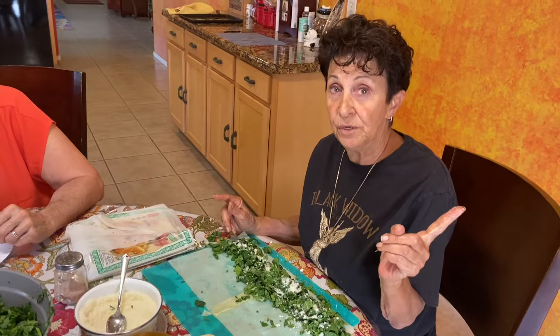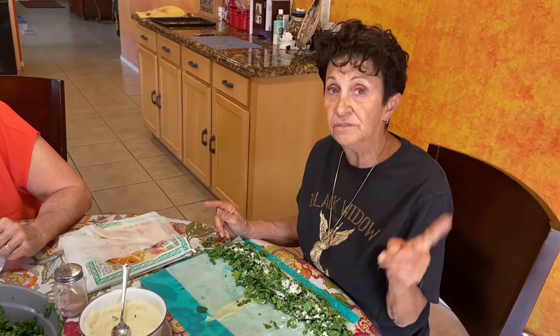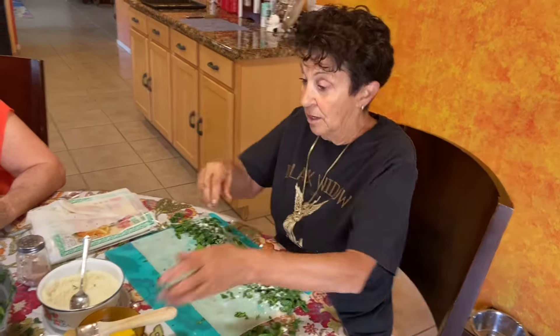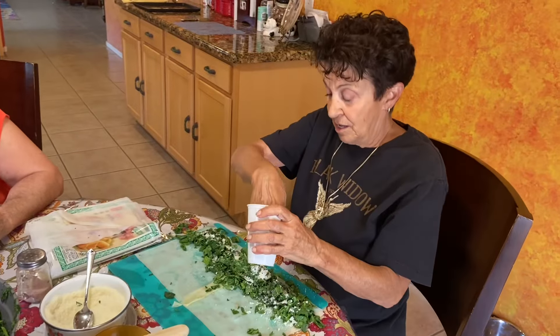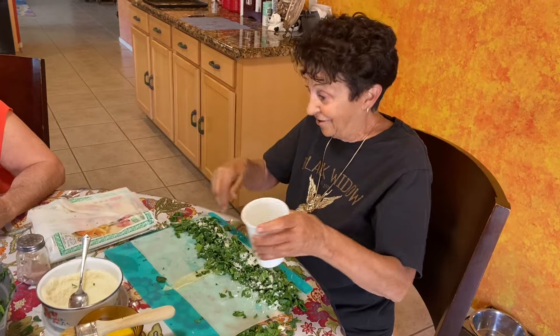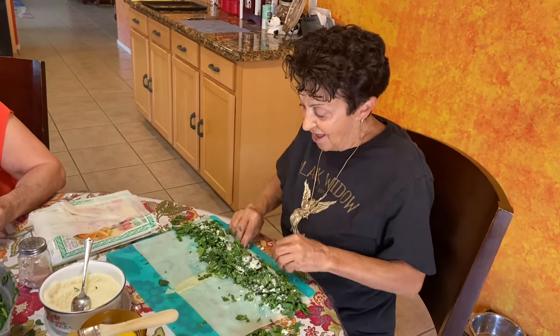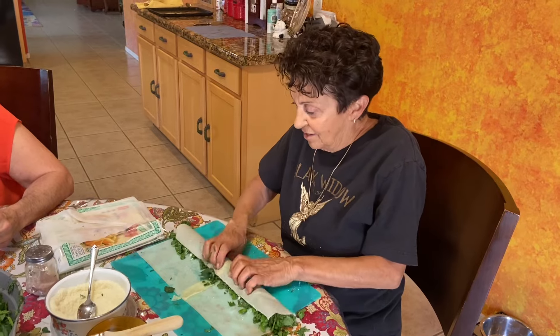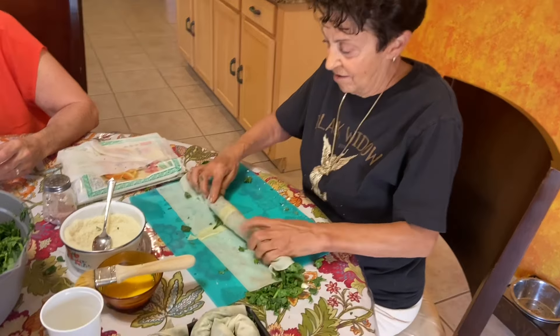We eat this with boiled eggs — hard-boiled eggs are cooking at Mary's — and watermelon, and a cup of coffee. Is it a morning thing? We do eat it in the morning. That's good to know!